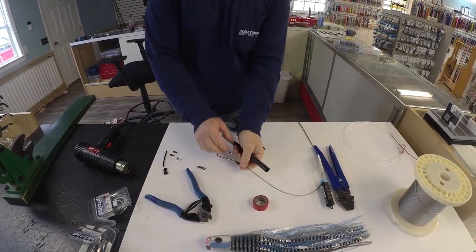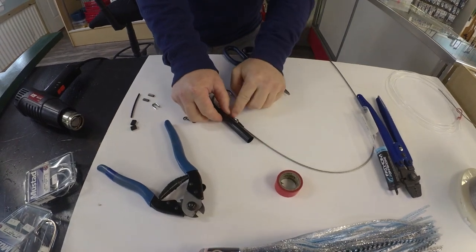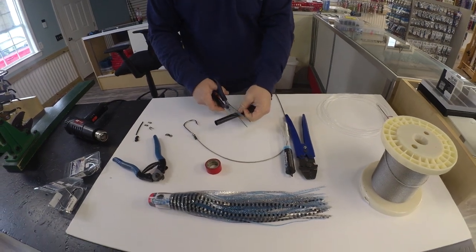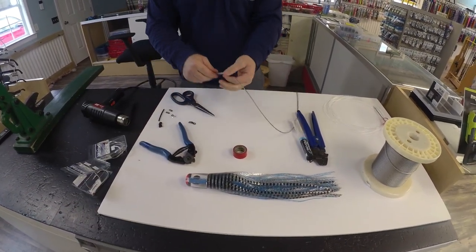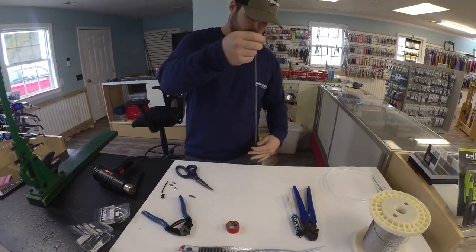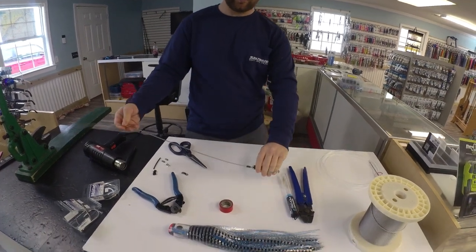Take your piece of shrink tube — it doesn't need to be too long. Just from the bottom of your eyelet up about an inch above your crimp is fine. Go ahead and cut that and slide it down onto your hook. Just let it sit there for now.